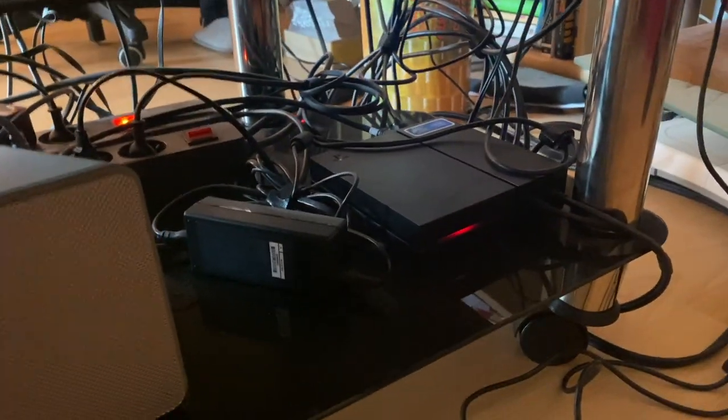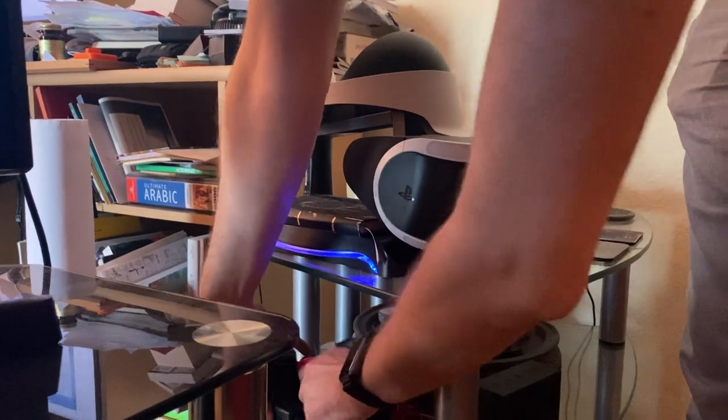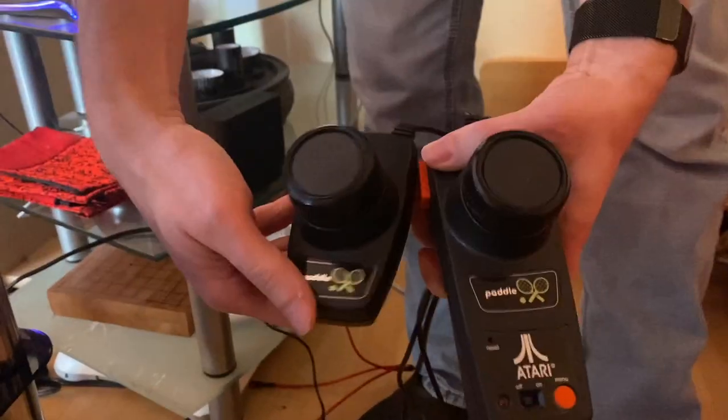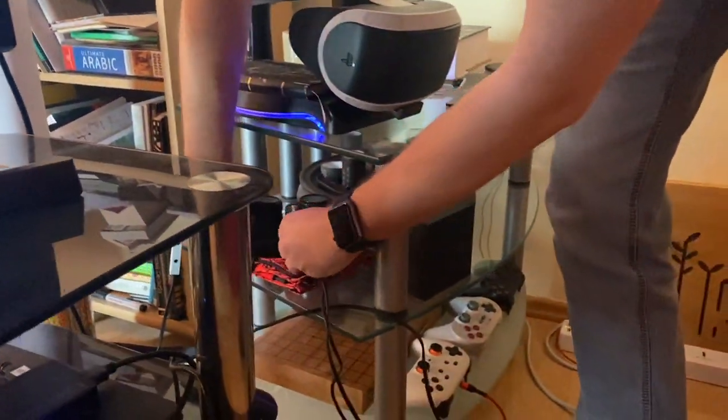The PSVR is down there and you can see the headset over here. He's connected the Atari Pong console, ready to go — which is mono audio. Someone should come out with a stereo surround sound Pong system — we'd be ready for that.